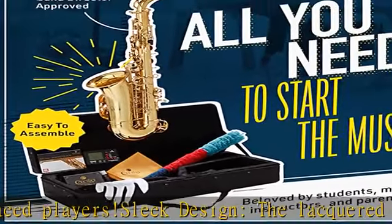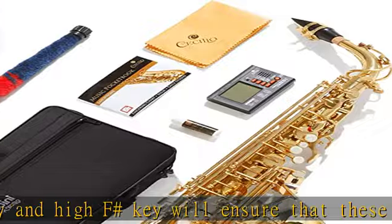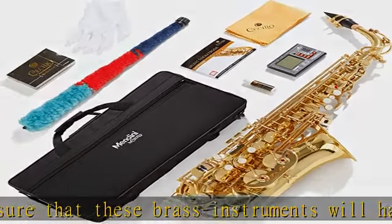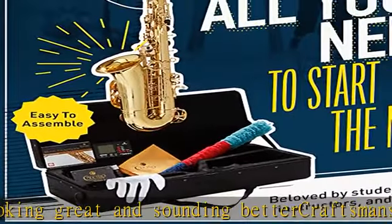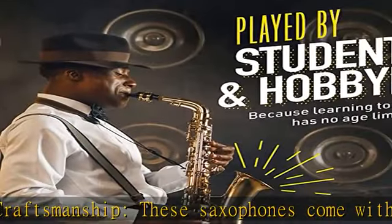Don't just settle for any band and orchestra musical instruments. This complete set includes a pro deluxe durable hard shell case, mouthpiece, tuner, neck strap, 10 reeds size 2.5 inches, cloth, rod, and a pair of gloves. Tune up and get playing with the bonus Cecilio 92D chromatic slash string tuner with metronome and pocketbook.